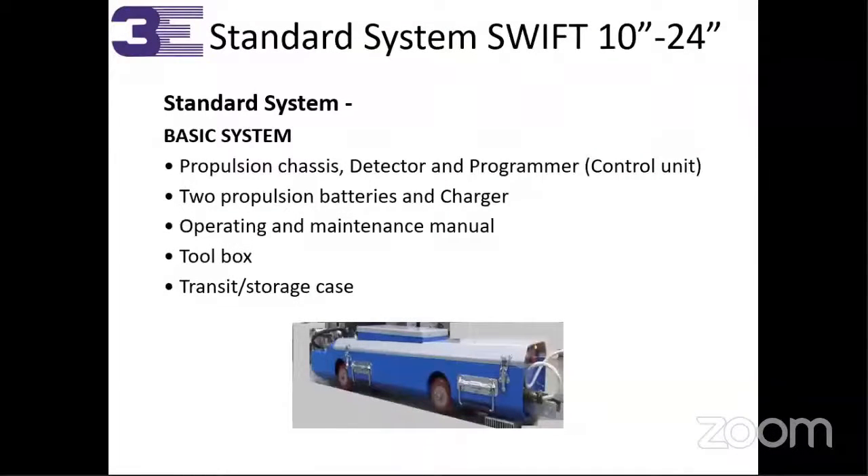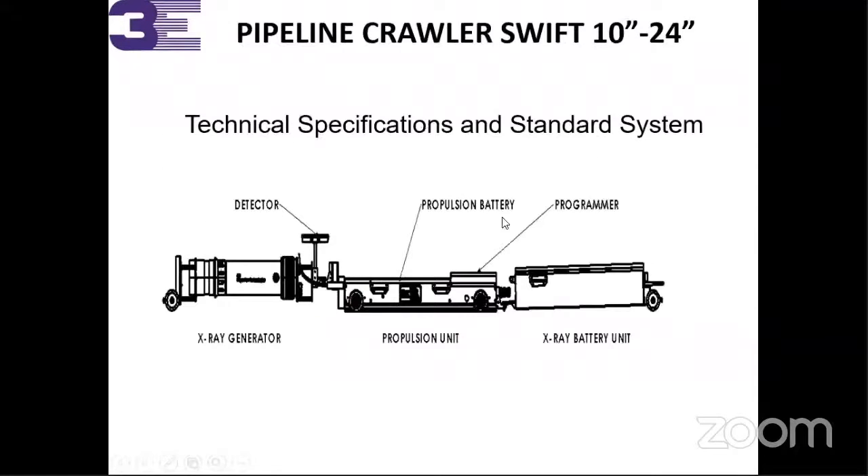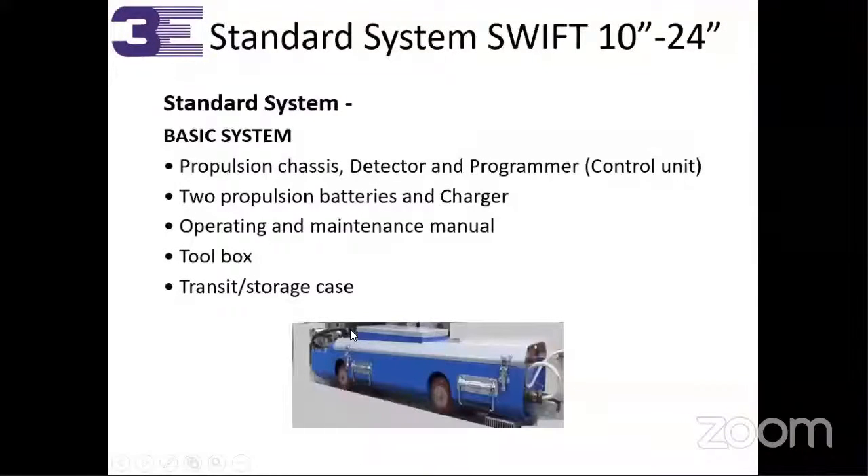The first model covers 10 to 24 inch. This is the basic system propulsion chassis — it has a detector and programmer control unit. Here is the programmer unit, the battery part, and the detector unit. Two propulsion batteries and chargers are provided. We also provide the operating and maintenance manual.